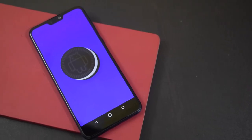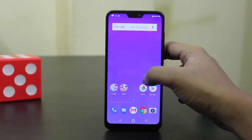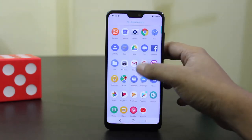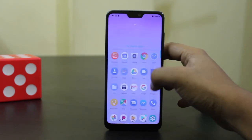The phone runs stock Android 8.1 Oreo out of the box with no custom skin on top. It comes with just 6 extra preinstalled apps alongside the default stock Android apps: Facebook, Instagram, Messenger, Sound Recorder, Calculator, and FM Radio. So there are no storage-wasting apps.